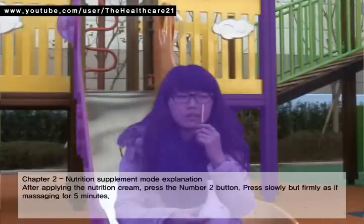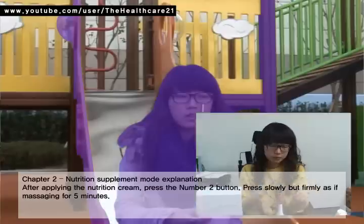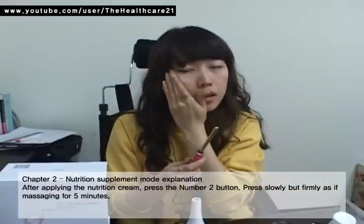Chapter 2: Nutrition Supplement Mode. After applying the nutrition cream, press the number 2 button. Press slowly but firmly, as if massaging, for five minutes.